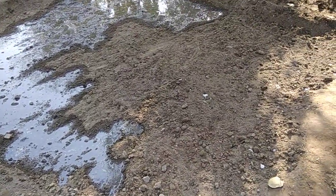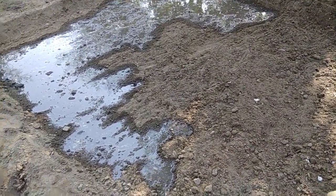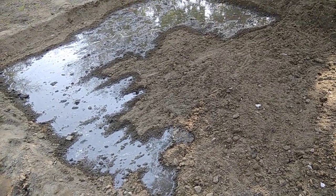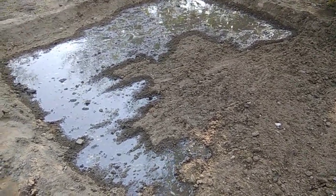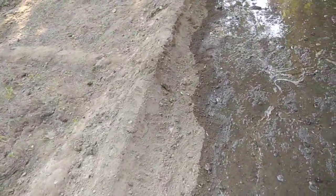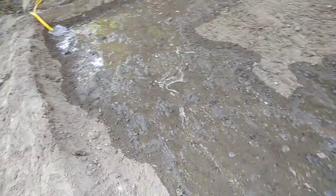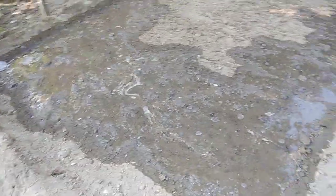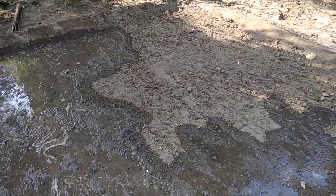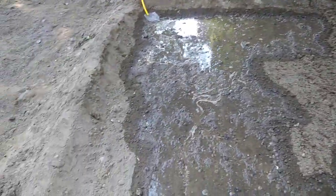We will fill the water in our seedbed to that level. After that, we will wait for a few days, then we will see whether the seeds are growing. We will also check when the field is dry enough to give another watering.